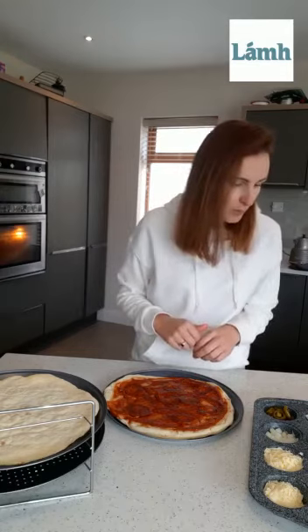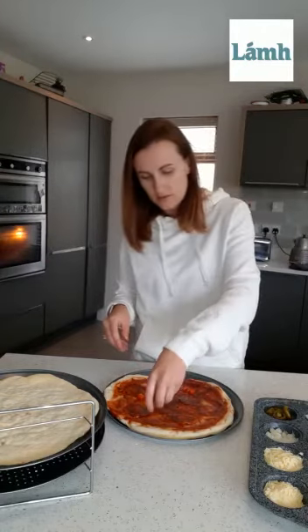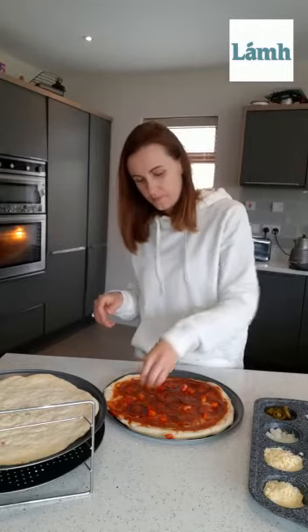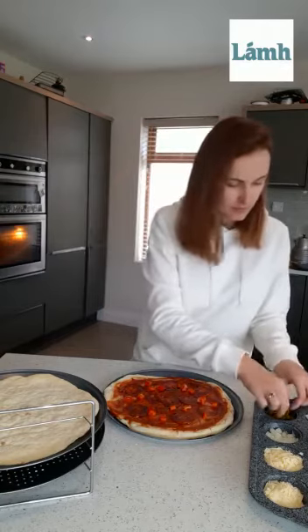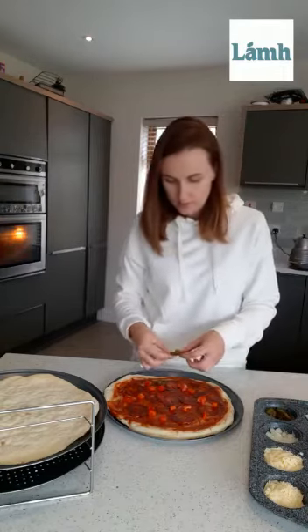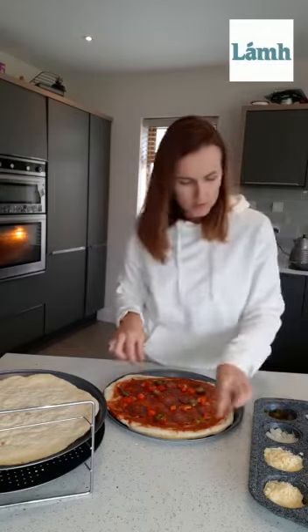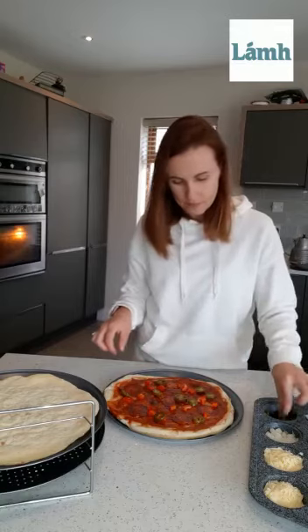So next we will put on some of our red peppers. And some of our hot peppers — this makes the pizza nice and spicy. A little bit more. I like my pizza nice and hot.